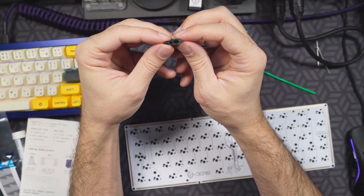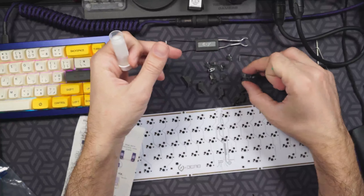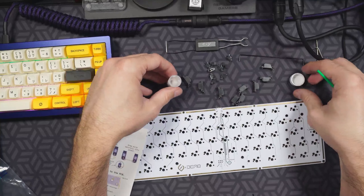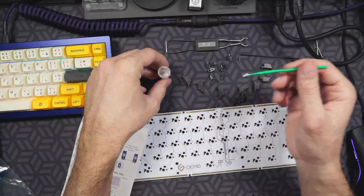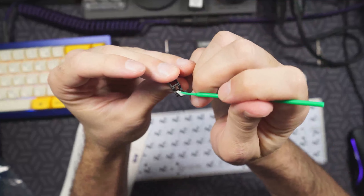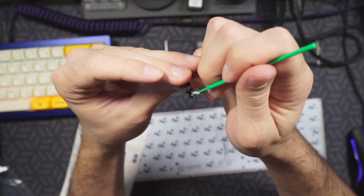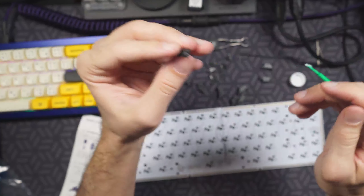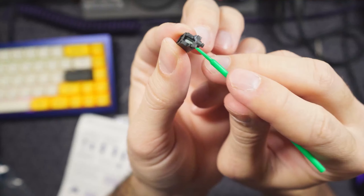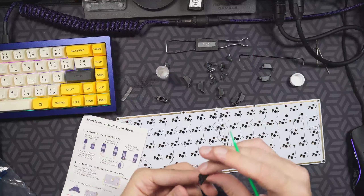That allows the inner housing to move up and down freely. Just like our switches, we're going to be lubing our stabilizers with 205 grade zero. A lot of people are using Krytox XHT BDZ grease on the stabilizing wires — I don't have that for this video, so I ended up going a little heavier on the 205 grade zero. It shouldn't fully halt your project if you don't have these heavier greases for the wires. It is the preference of a lot of streamers and builders in the community — I did end up buying that grease to try later, but I haven't felt that not having it has had any significant impact on the sound or feel of my boards.